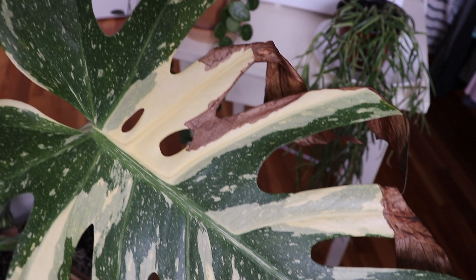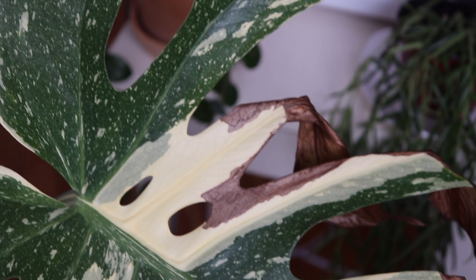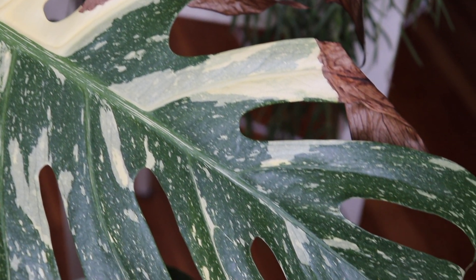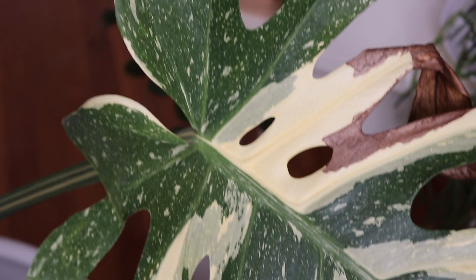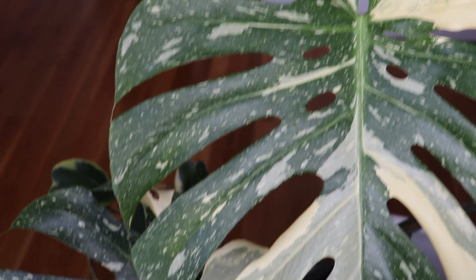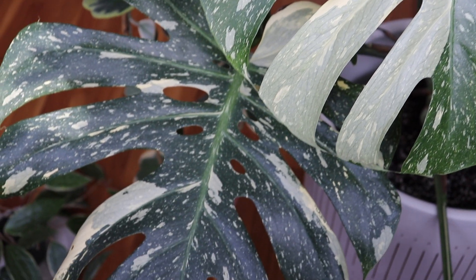A lot of the leaves on this plant were browning and the browning was spreading to the whole leaf, so I'm really hoping keeping it here will maintain good health. I haven't noticed any additional browning since I moved it to this room and added the humidifier, but I'll definitely keep you guys posted.